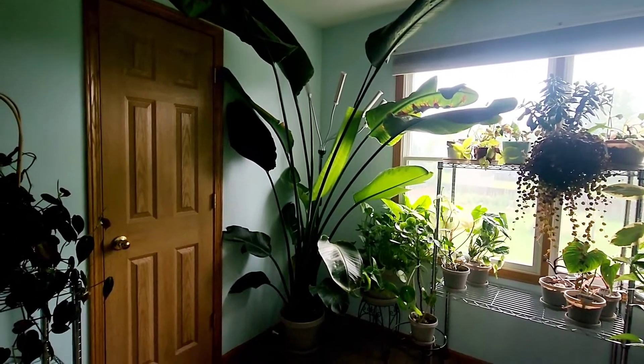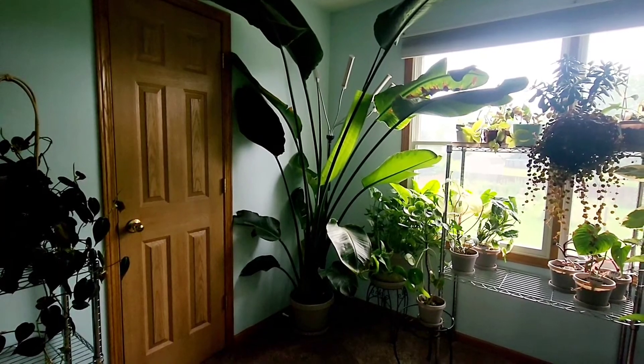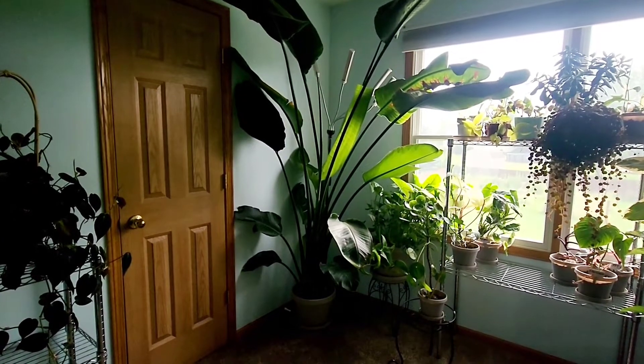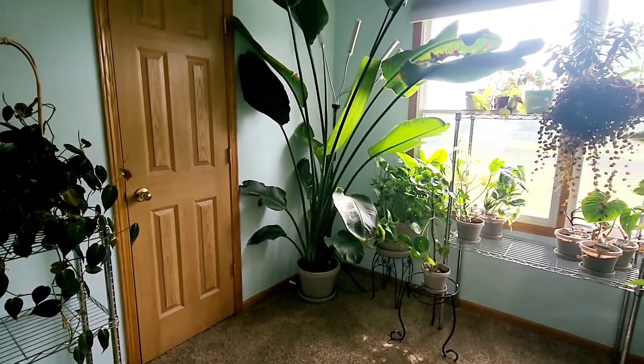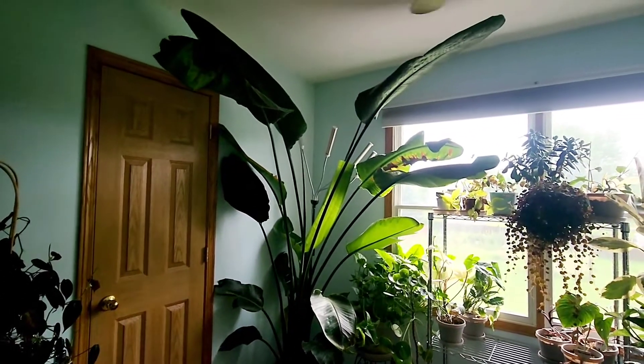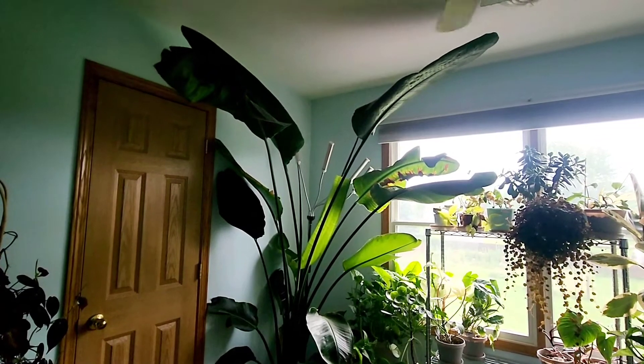East-facing window — rule of thumb for this gigantic plant: every week when I water, I check the soil first. If it is dry, I water. I did water her today. No flowers so far. Thank you everyone, I hope you have a wonderful day — bye!